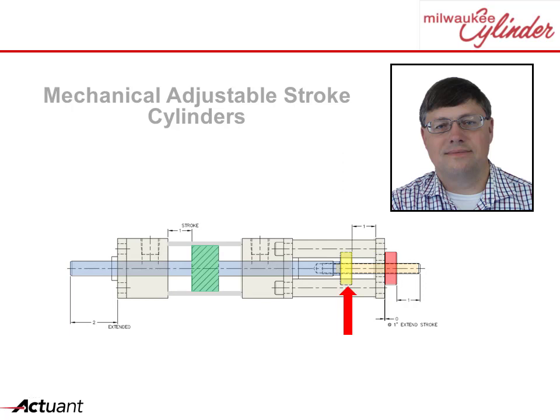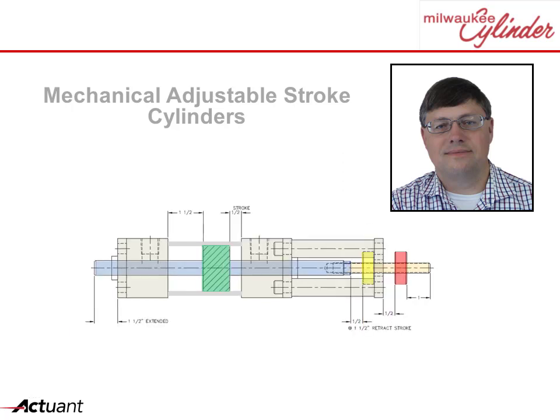To adjust the retract stroke, the lower collar is moved to the desired position. When the cylinder is now cycled, the rod will only move between the adjusted extend and retract positions.